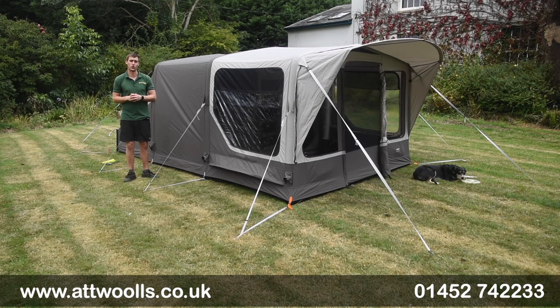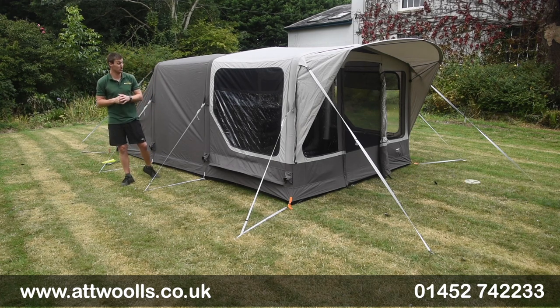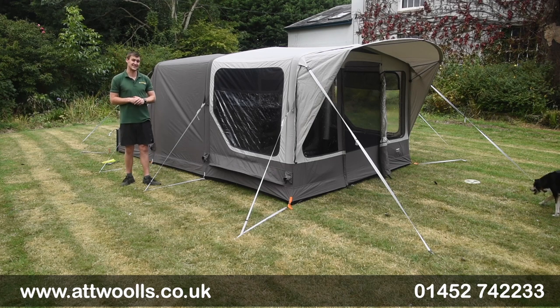Hello and welcome to AtWall's Outdoors with me, Mike. I'm giving you guys a bit of a review video on a new tent from Dometic. With me here I've got the Dometic Boracay 401 TC.